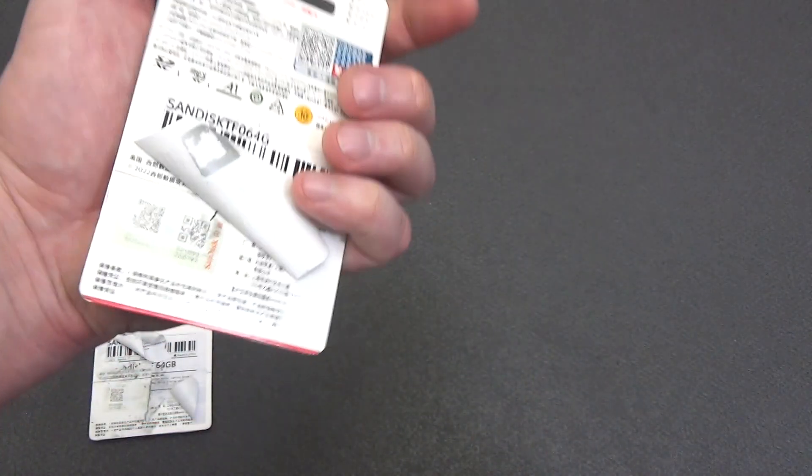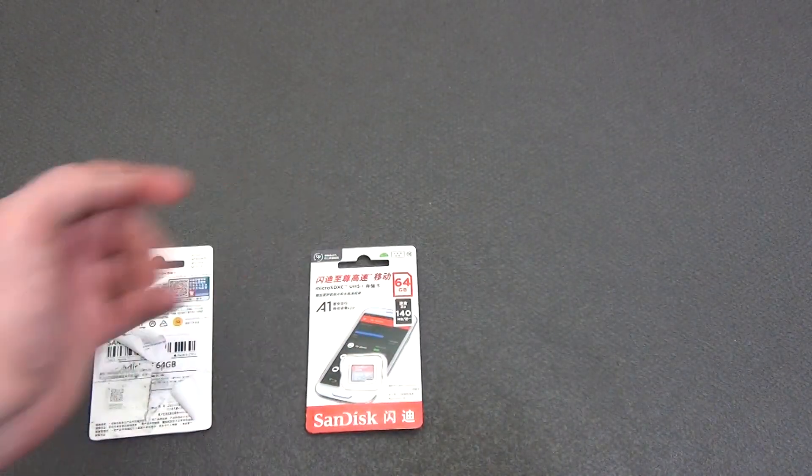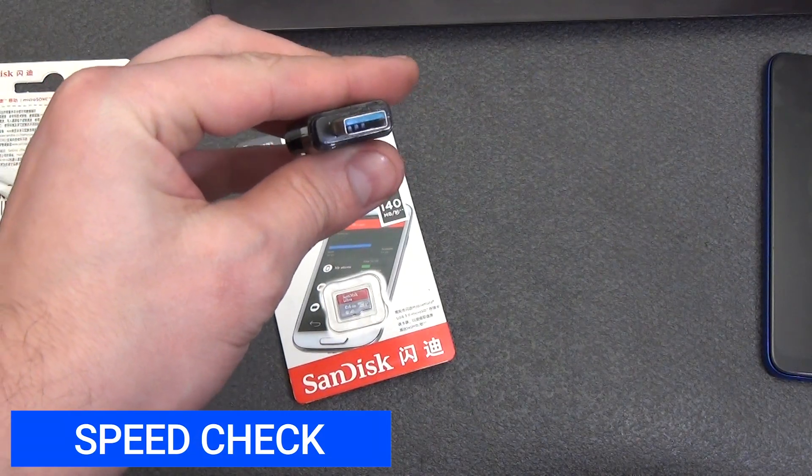I'm not sure where exactly to verify authenticity further, but let's agree that this is SanDisk and check the speed. I take a card reader that supports USB 3.0.